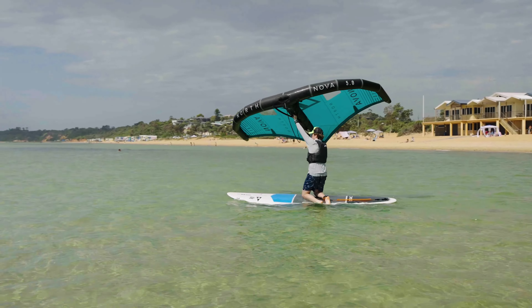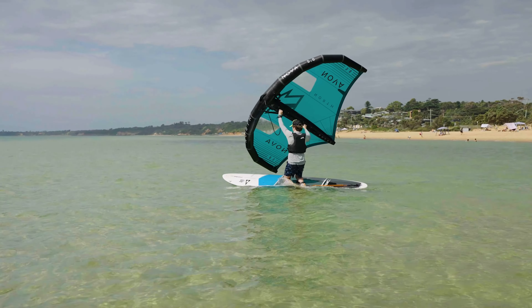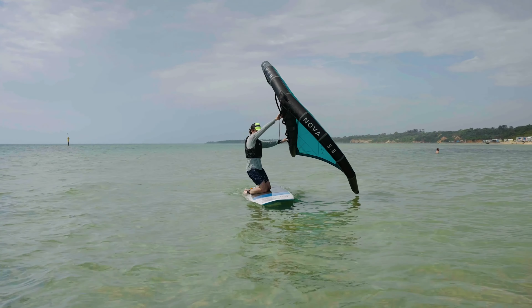Reel in the wing leash and grab the neutral handle with the back hand. Maneuver the wing into the neutral position, shifting hands onto the boom using the same method practiced in the session ashore.